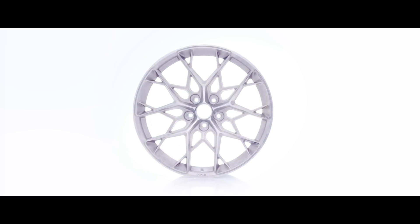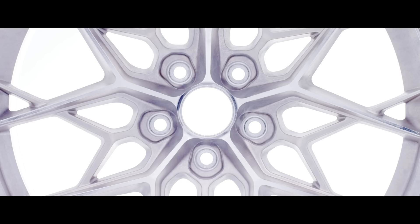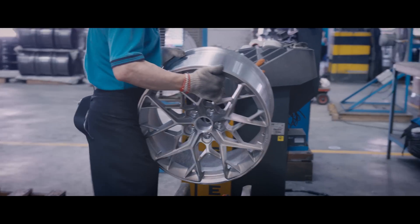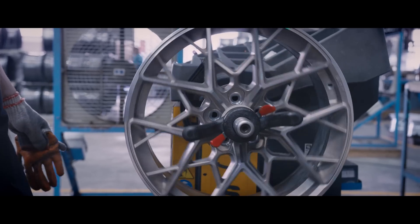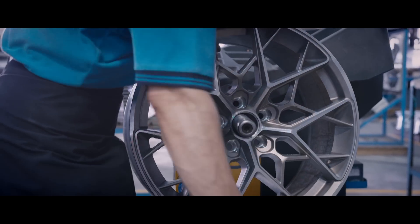Now at the last stage before cleaning, the final surfaces have been machined, including the barrel, lug and valve holes, center bore, and wheel face. Once the final geometry is achieved, balance and run-out are checked. This will confirm the concentricity of the new wheels and that they meet balance requirements.